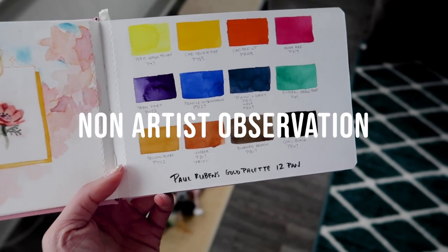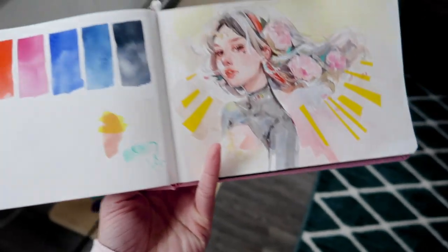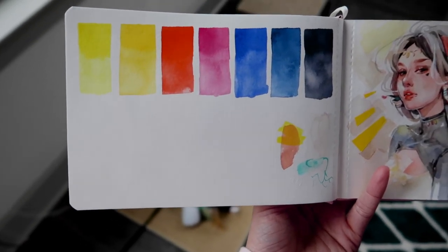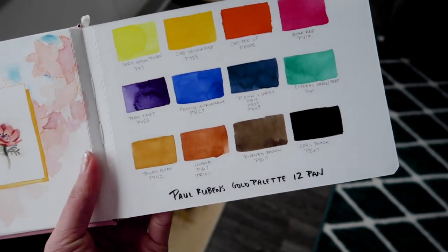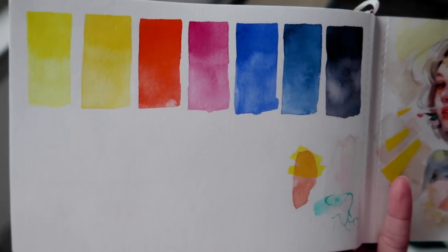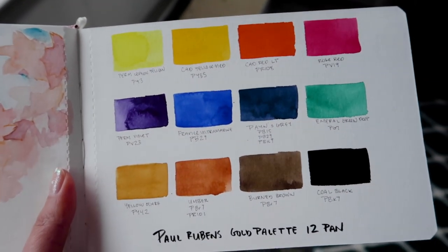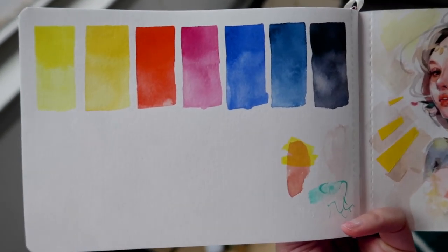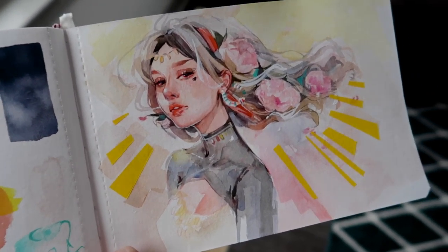Do you like other qualities? I like the purple. What do you think about these? I like the peacefulness of it. Not the artwork — the paints. They smell good. They look less vibrant than the other ones. They look like they have more texture — or granularity. Who do you prefer? These ones. The student grade? Yeah. These look lower quality. Are you saying my art is lower quality? Yes.